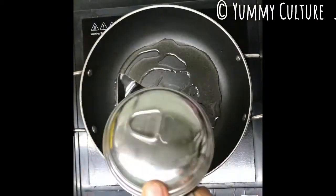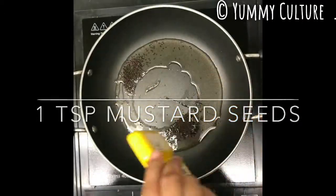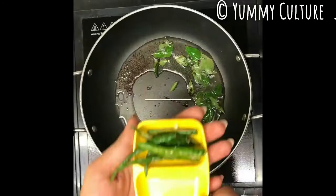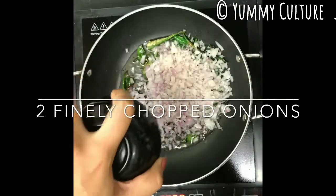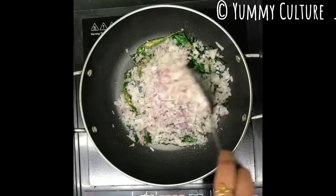Take 2 to 3 tablespoons of oil. Add 1 teaspoon of mustard seeds, some curry leaves, and a lot of green chillies slit. Then add 2 finely chopped onions and salt to taste.